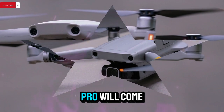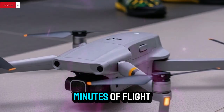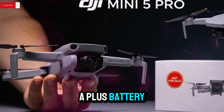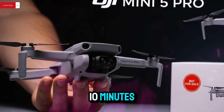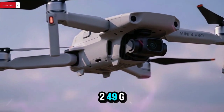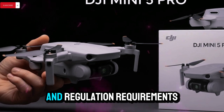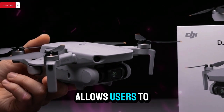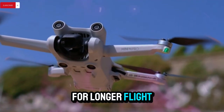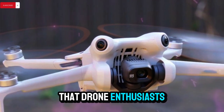As for battery life, the Mini 5 Pro will come with two different battery options. The standard lightweight battery will allow for up to 36 minutes of flight time, which already places it among the longer-lasting drones in its category. However, there's also a plus battery that can extend the flight time by an additional 10 minutes, bringing the total to approximately 46 minutes. The plus battery will push the drone's weight above the 249g mark. In many countries, drones under 250 grams are exempt from certain registration and regulation requirements, so if you choose the extended battery, you may be required to register your drone or obtain a license — a trade-off between convenience and performance that drone enthusiasts will need to consider.